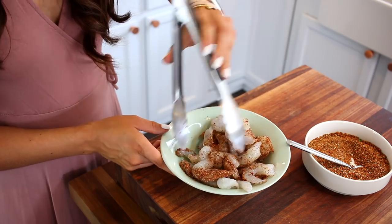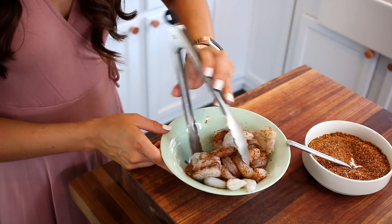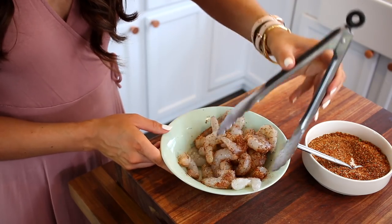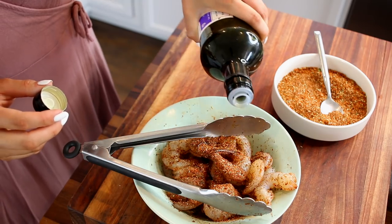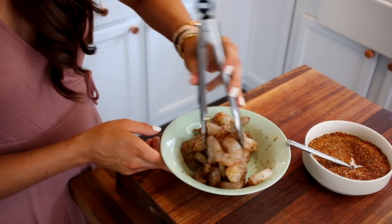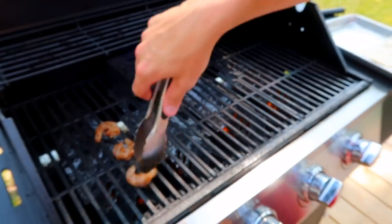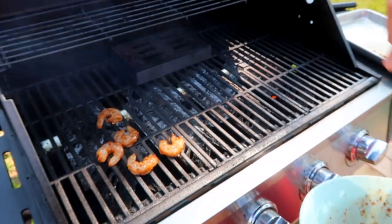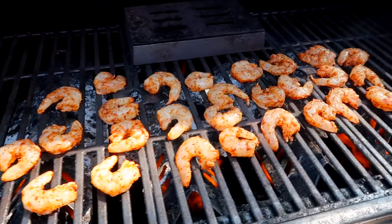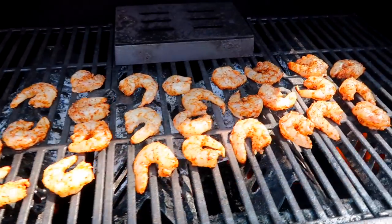I'm starting out by seasoning the shrimp with a seasoning blend that my husband made, but he said it's very similar to tajín, which is super popular. If you've never heard of it, I will link it down below — it should be available at pretty much every grocery store. I ended up with about three spoonfuls of seasoning mix and then a few dashes of olive oil so they won't stick when they're cooking. We made these outside on the grill because we use this a few nights a week in the summertime, but feel free to do this inside on your stove in a skillet if that works best for you.